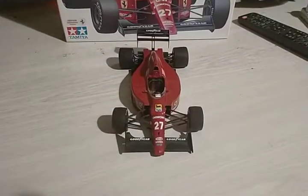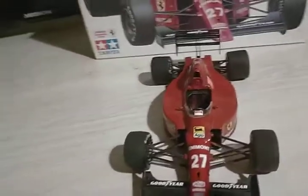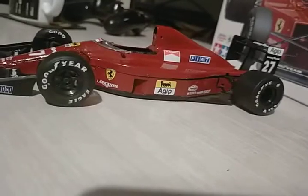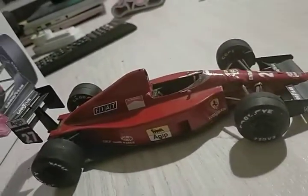I've actually finished it now, so as you can see the decals are on. This was a very good kit — Tamiya kits are always some of the best kits. I'm really happy with this, as you can see.